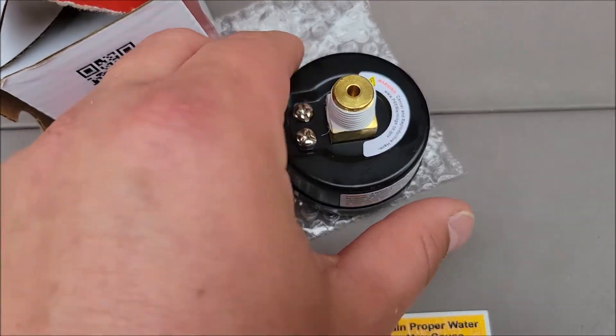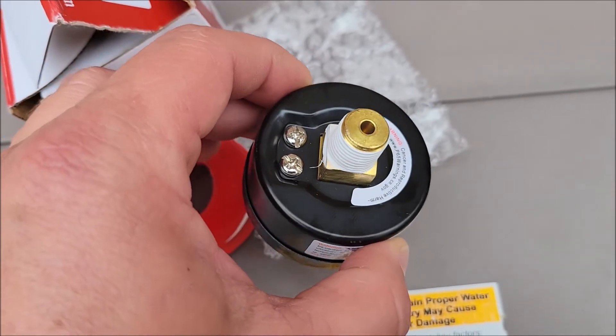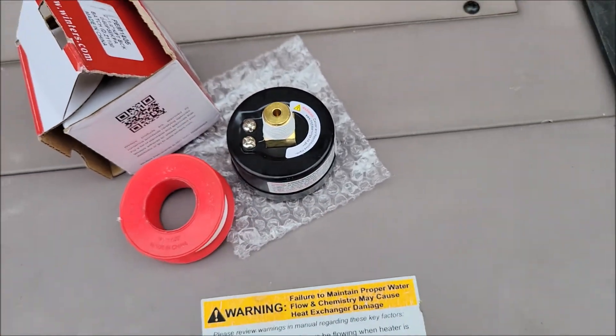I'll put a little thread seal around there, as you can see around the threads. You don't need a lot, just once or twice around it. That's good enough to make a good seal.